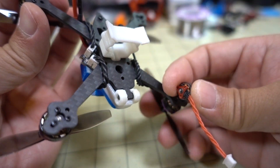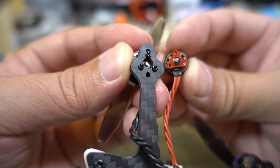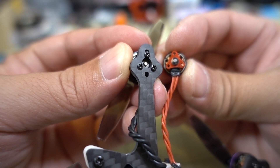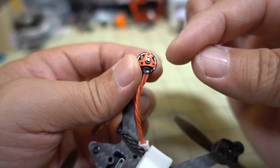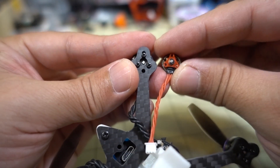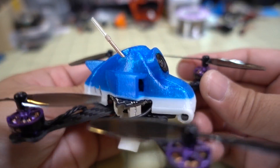Going back to the mounting pattern of the motor, it is the same as the HappyModel motor here. It also uses the same screw size — I believe it uses an M1.6 screw. And instead of the 9mm hole pattern typically for an 1100 series motor, this is a 7mm hole pattern — that's the diameter of the circle where all the holes go for the mounting. And this Aurora RC motor matches the 0802 motor perfectly.